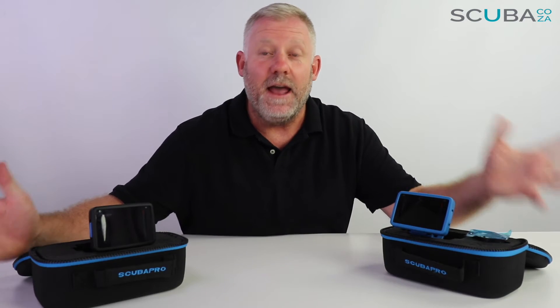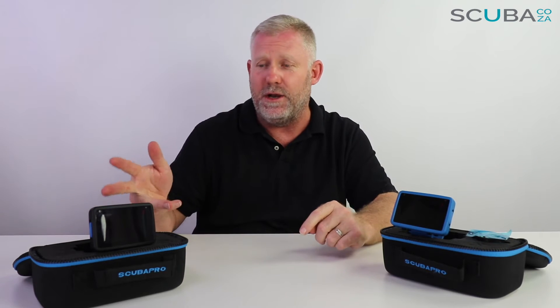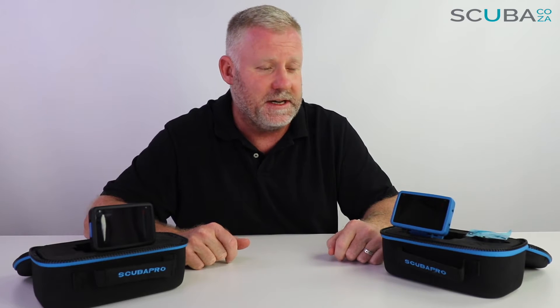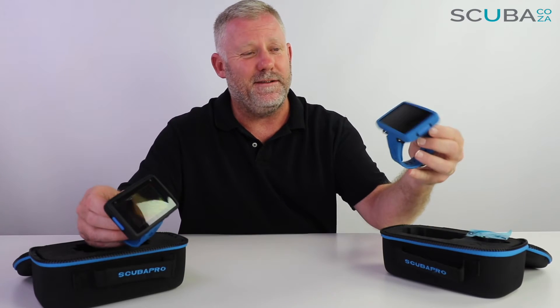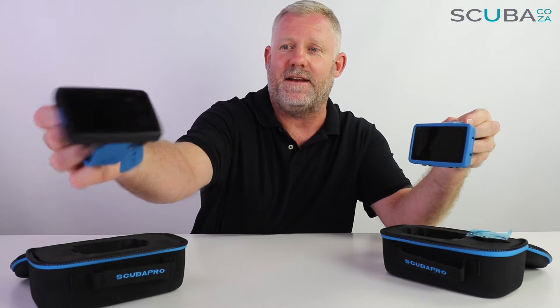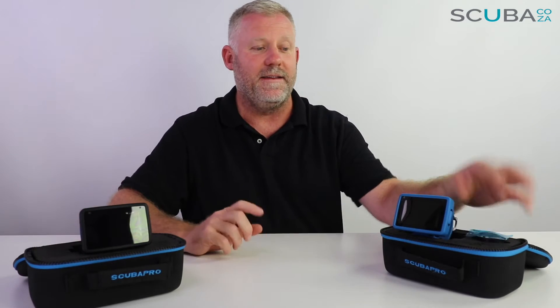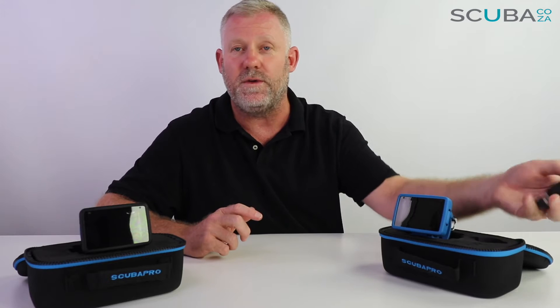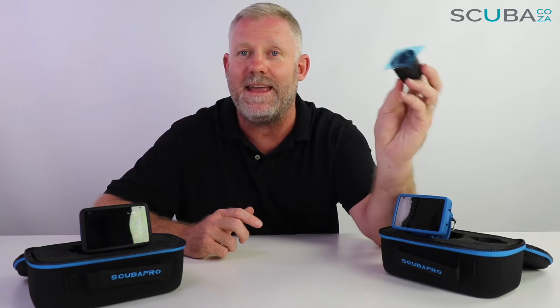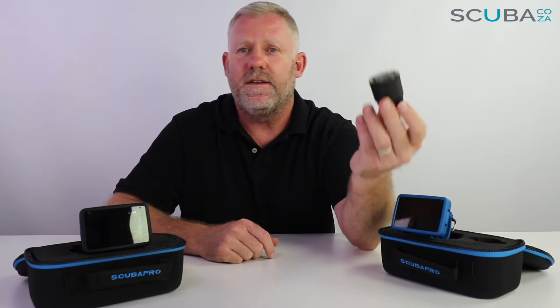Hey guys, I'm Kevin, your scuba professional, and today I'm super excited because we get to do a double review of the Scuba Pro Luna 2 AI and the Scuba Pro Luna 2 Standard. They look pretty much exactly the same — the Luna AI has a blue protective cover and the Luna Standard has a black protective cover. The Luna 2 AI is air integrated compatible, so you can use it with the Scuba Pro air transmitter.